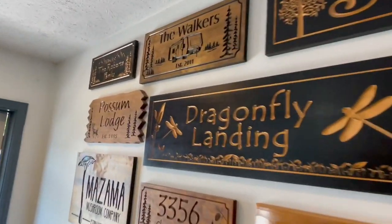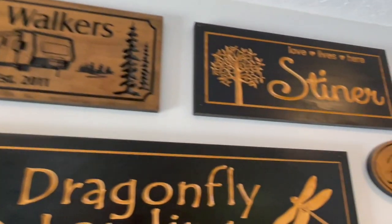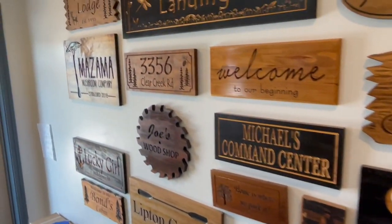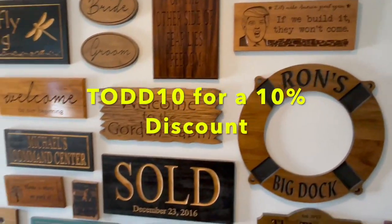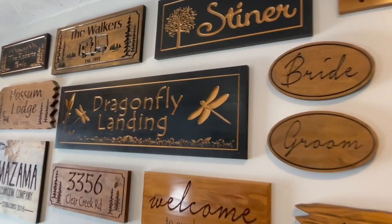For custom signs, go to Benchmark Signs and Gifts. Check it out. If you guys could dream it, they could carve it. Got a gazebo — if you want to put it in the kitchen, you want to put it at the boathouse, these guys will do it for you. Don't forget to use Todd10, T-O-D-D-1-0. You guys will get a 10% discount at checkout. Benchmark Signs and Gifts.